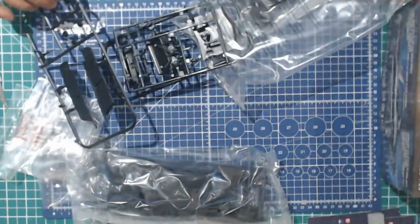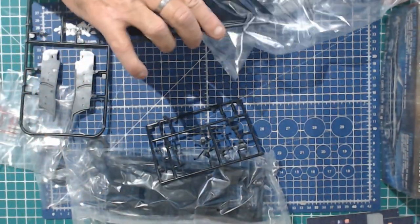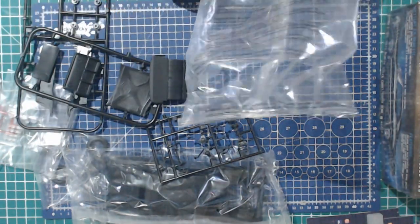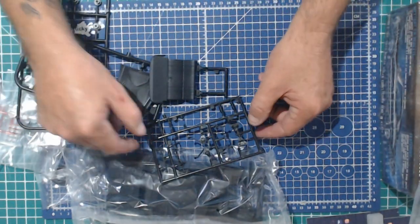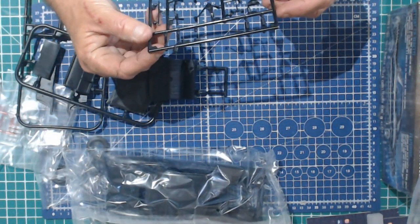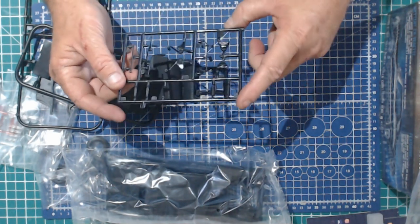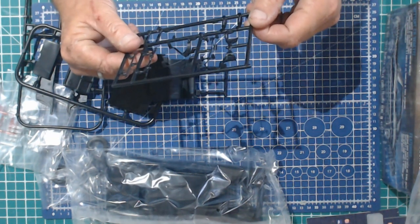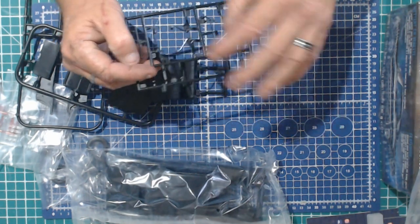Now, this was bought from RCMA Hobby Shop in Brendale, Queensland, and they were really great on the phone. It was off their eBay site. Not much flash on this — truly not much flash at all. Pretty impressive. I don't have my magnifiers on, but as far as with the naked eye, not too shabby.